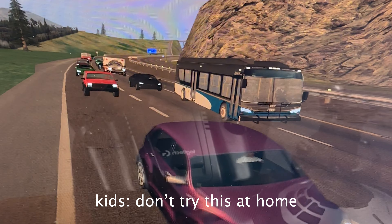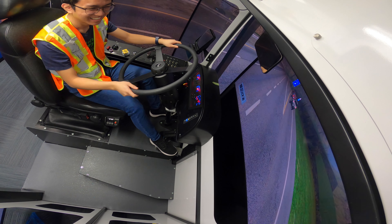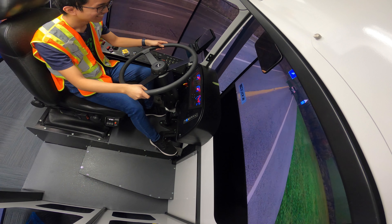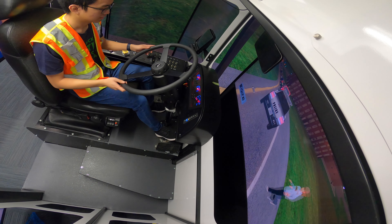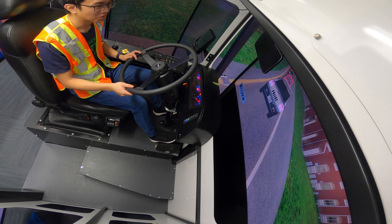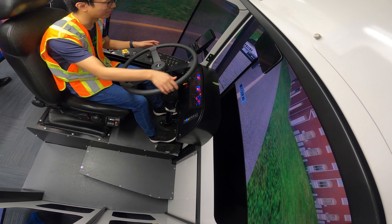Is that a car? — Fire truck! I cut off a fire truck to get off the exit. Oh, it is a car — traffic, traffic! Can I pull over? I'll pull over.